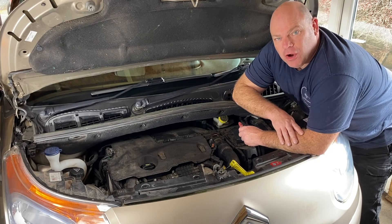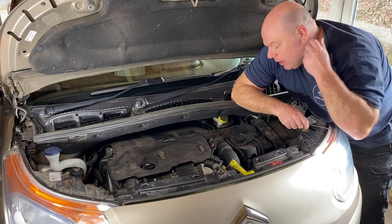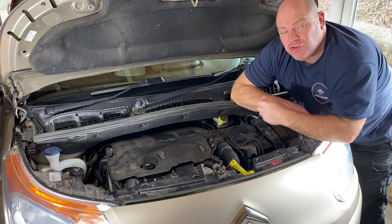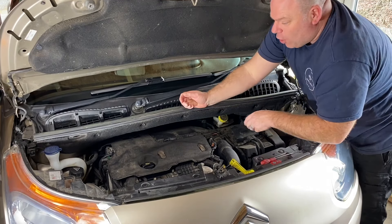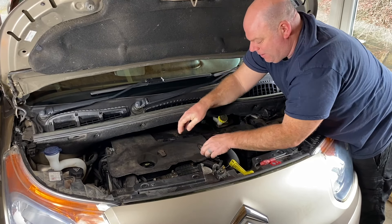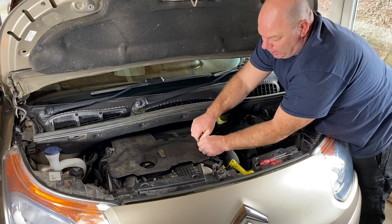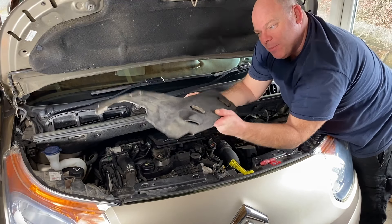To remove the air filter on this 2012 Citroen C3 Picasso, it's got the 1.6 HDI engine fitted. It's a very basic task. First you've got to pull off your dongers, your little rubber dongers, pull them off there and there. Just grab them and pull them off and you slide out the insulation blanket like that.